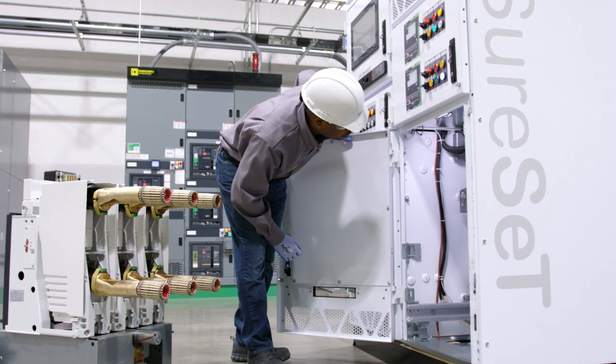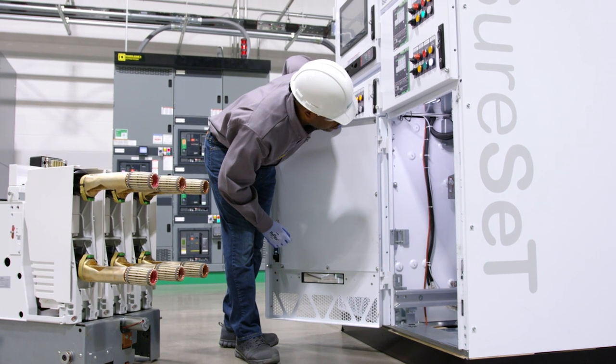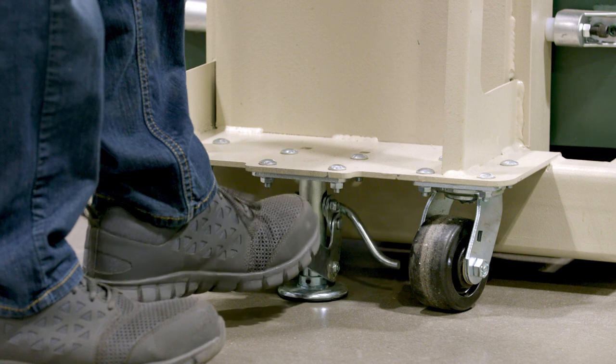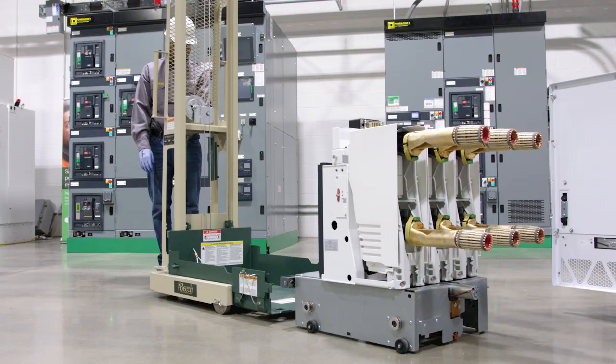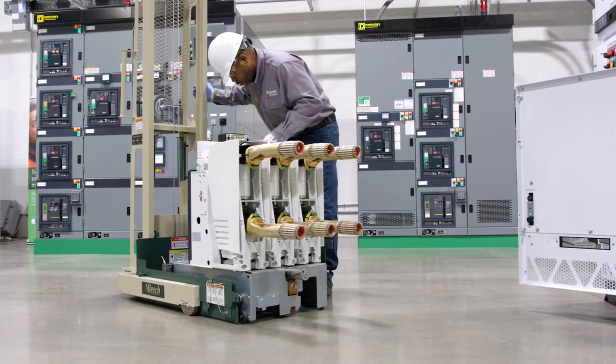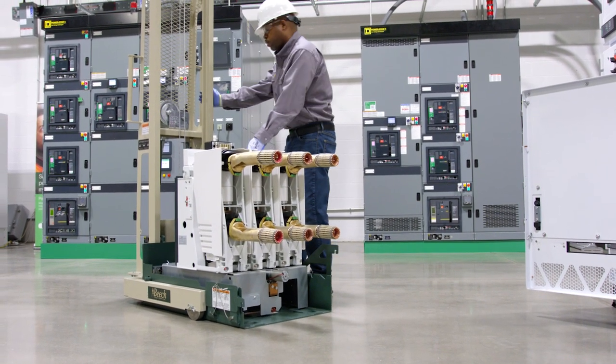Before using the lift truck, make sure the open compartment door has the automatic doorstay latch engaged. Now lock the lift truck with the foot pedal locking brake. Lower the lift truck platform to the floor and roll the circuit breaker on the lift truck until it latches with the automatic latch hook.